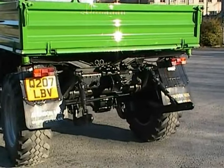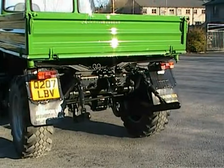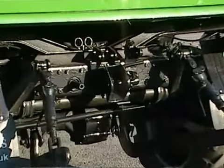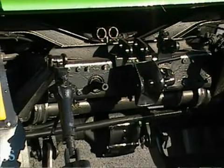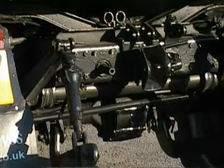Rear three-point linkage and rear PTO shaft, space for a pickup hitch to be fitted if required. A PTO centraliser box can also be fitted onto the existing PTO shaft.